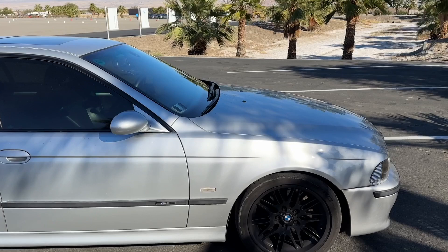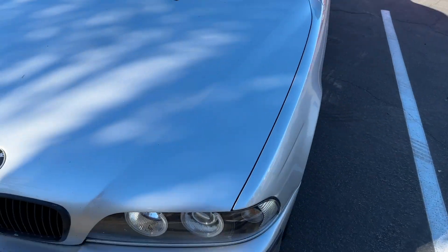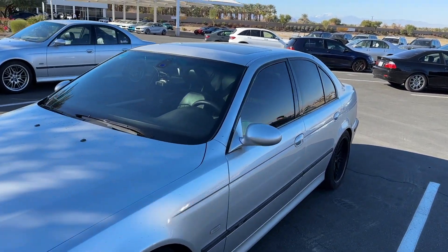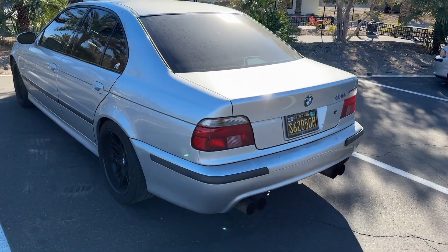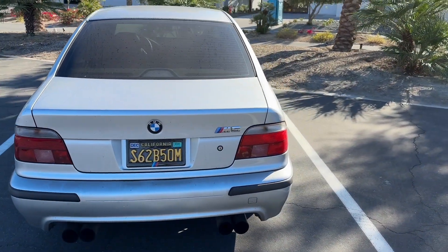And then this is James' car — I've seen it from a distance, not up close. Looks like a 2000. Got an M3SW, black luxury interior, extended leather, 200,000 miles, S62B50M, awesome plate. Cool.